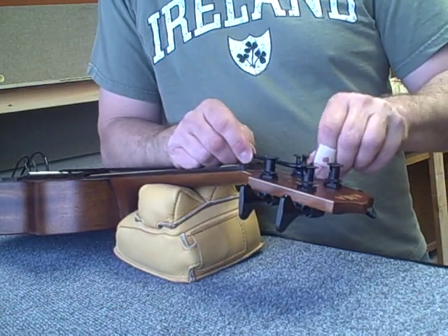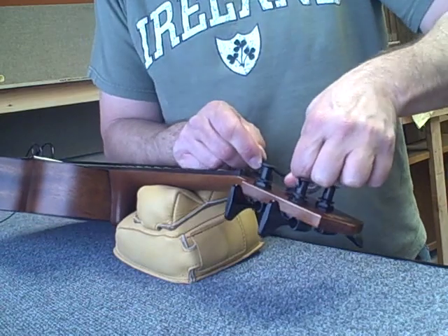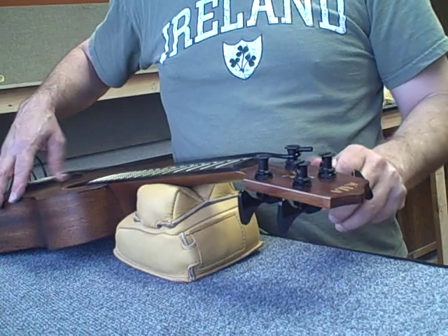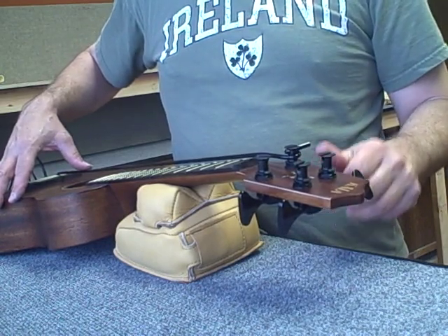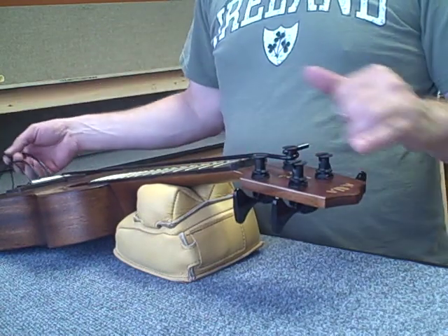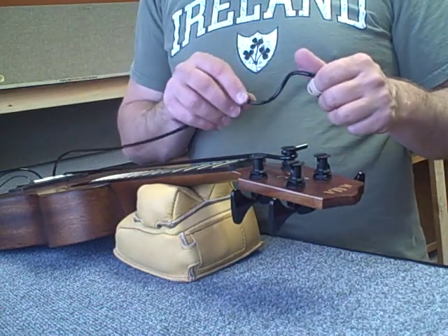Here's the E-string. We're going to wrap it around the post and then bring it through the slot and begin tuning it up. Pre-stretching it helps you avoid winding tons of string on the post. We don't want a lot of string on the post, and I'll tell you why in a second.